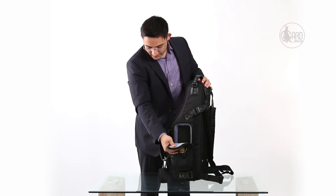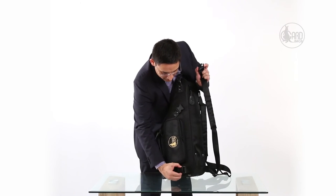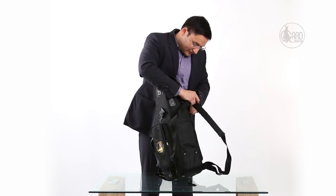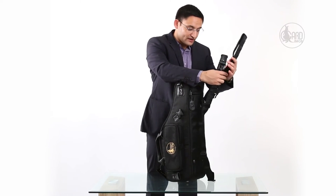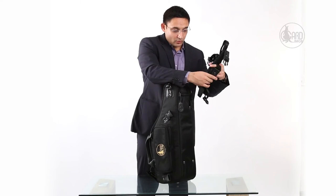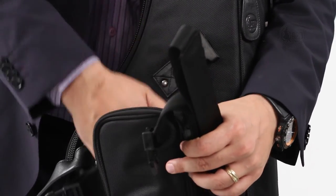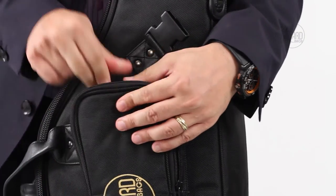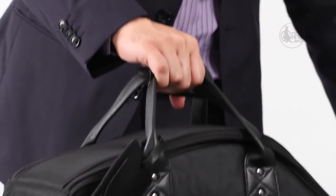You might wonder why there's an empty pocket on the other side — that's actually for the backpack straps. The bag comes with backpack straps that can be taken off if you don't want them, such as when you're on a plane and carrying the bag from the top handle. The reason for the backpack straps is that if you're bicycling or going up a flight of stairs, it's much easier to put it on your back. These straps easily fit onto the side of the bag.